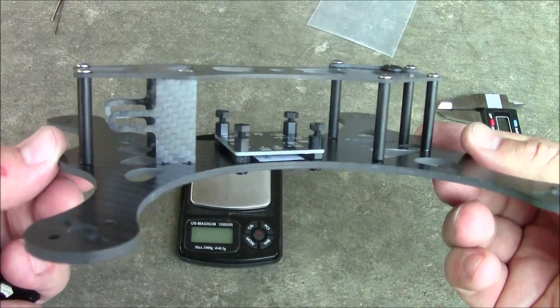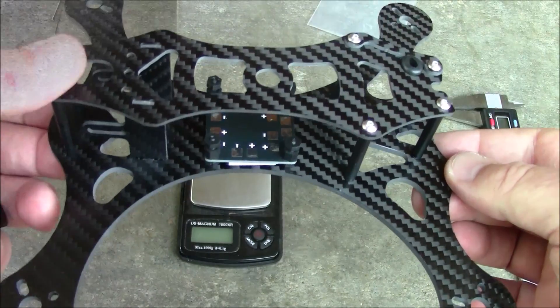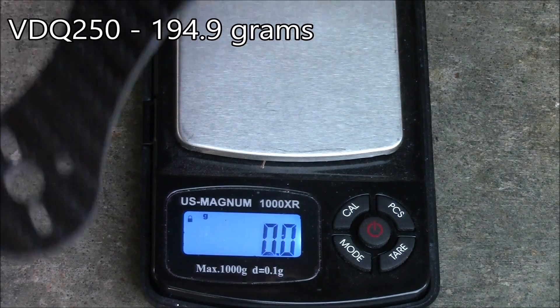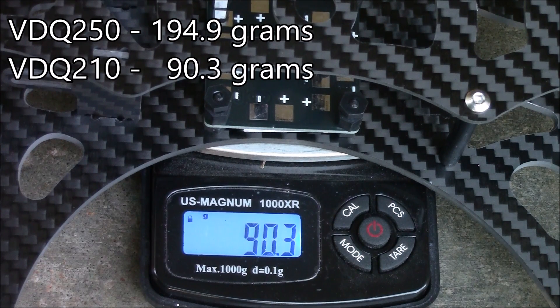Anyway, this is the VoodooQuads 210. The frame comes out at 90.3 grams, and that's with all the nylon nuts, spacers, grommet, and everything installed.